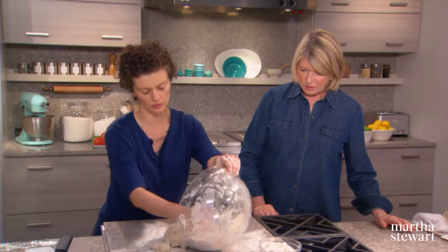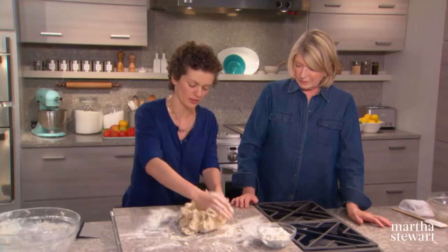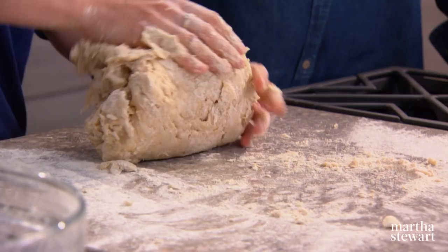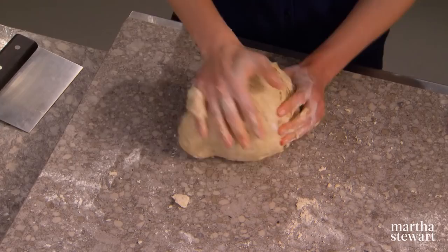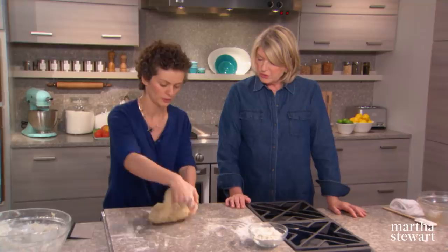Empty it all onto the counter. At this point just bring it together — the only motion you need to learn is putting your hand under, over, and pushing away with the heel. You want it to eventually be smooth; we always say like a baby's bottom. If you get tired you can step away for a few minutes and let it rest, which is actually good for the dough.